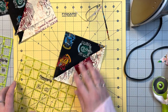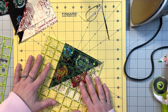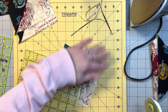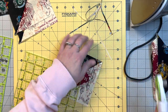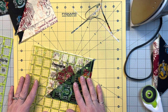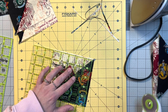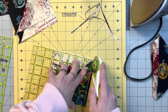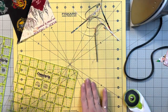We're going to do that to all four of them — line up the diagonal as close to the edge as possible, spin it around, line up the diagonal again and the five inch point, and trim off the edge. Again, this is for a five inch square.